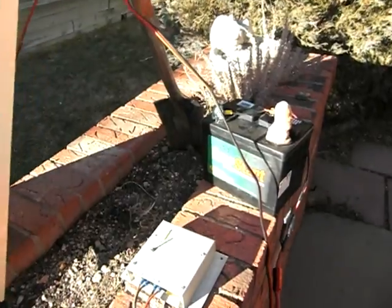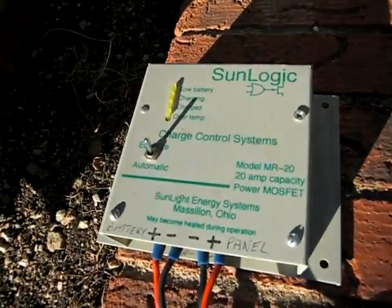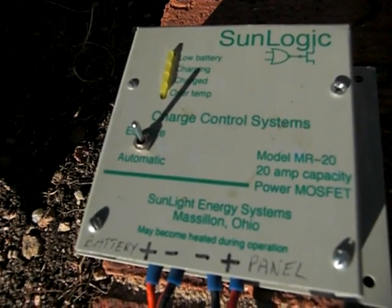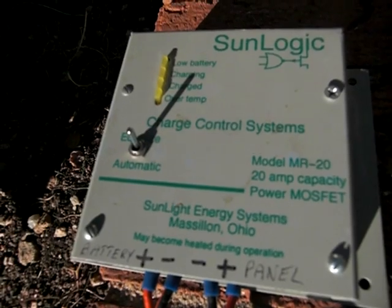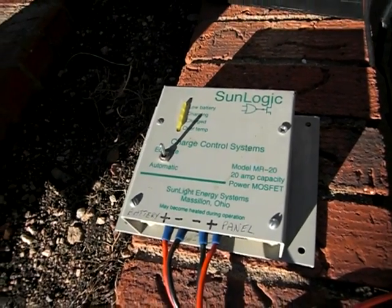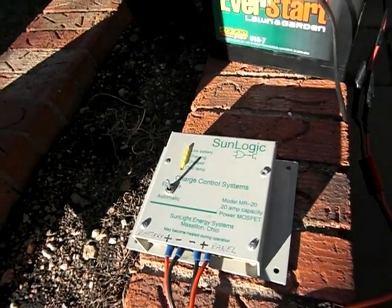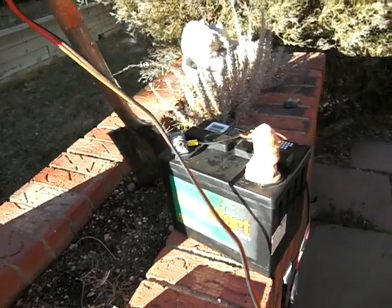It's very simple. For example, I use this very old SunLogic controller — I'm thinking maybe I bought it 15 years ago, hand manufactured by an amateur radio operator in the Midwest. But sometimes I don't even use that; sometimes I just use a diode to keep the current from reversing when the panels are blocked by clouds or whatever.